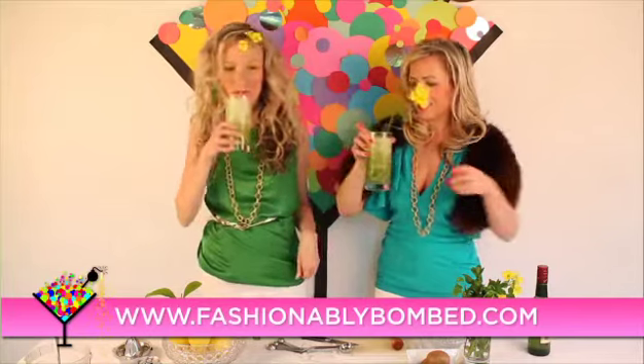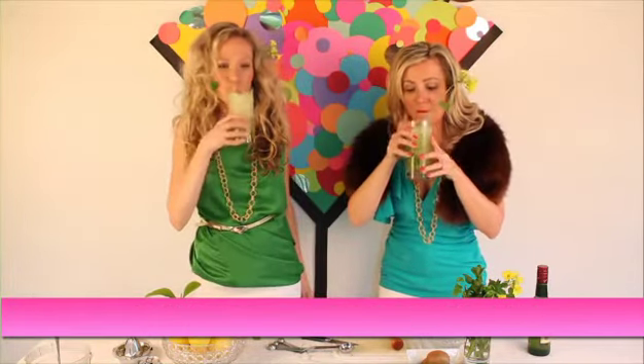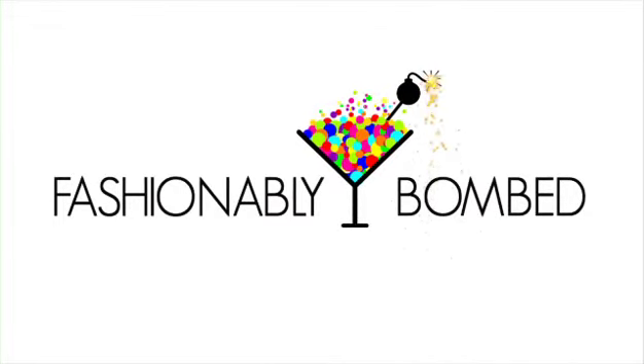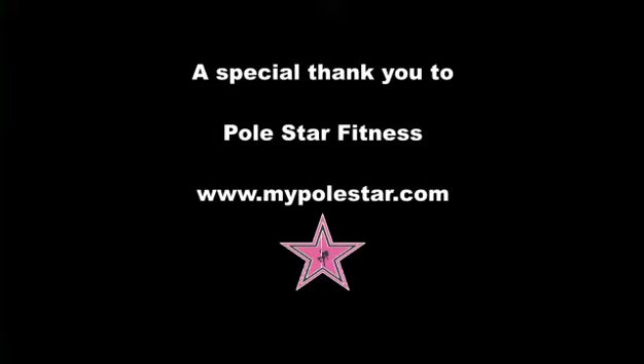Cheers! Cheers. Mmm, that is really good. Yeah! Woo! Do it, baby! That's sexy! Woo!